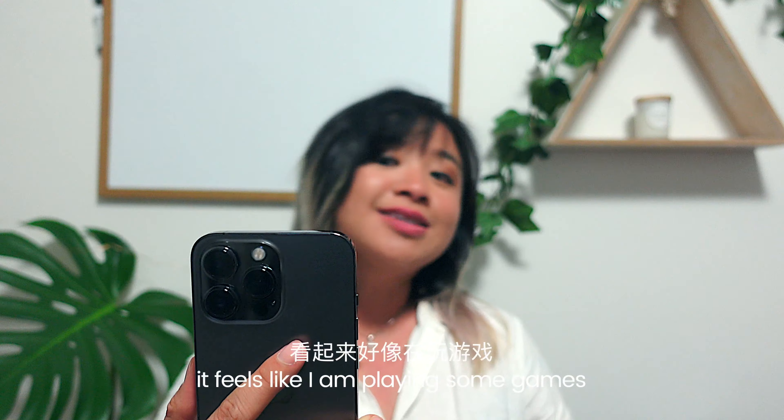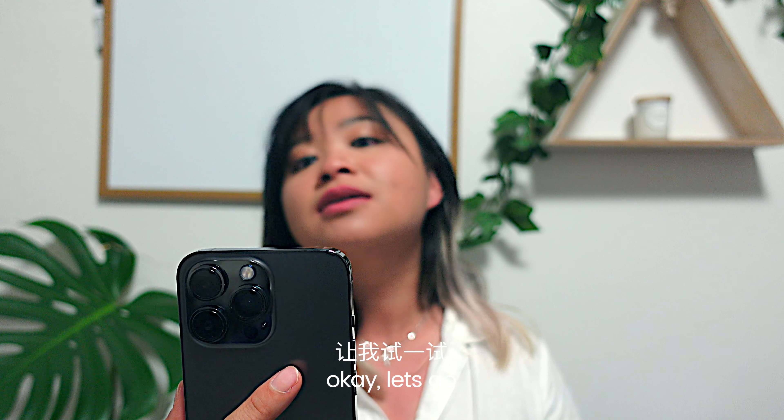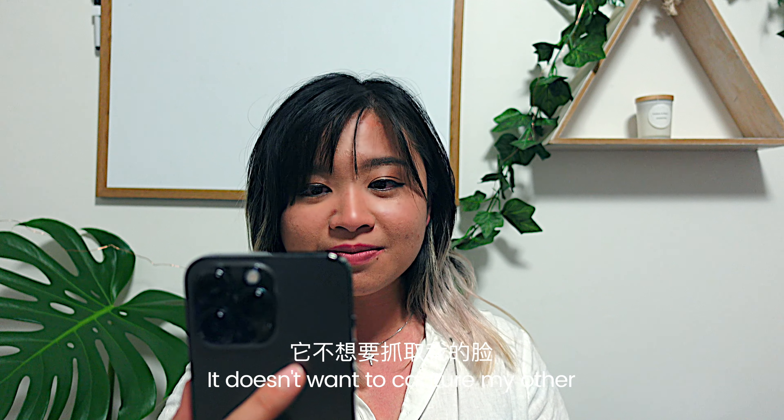It feels like I'm playing some games. I hope you guys are enjoying this — it scans! Move your head slowly, okay, let's go. There we go — Face ID is now set up! Ding ding, I like the sound, it's pretty cute.